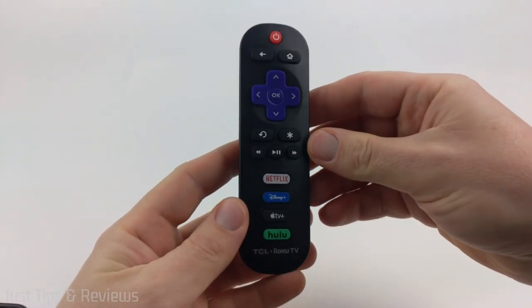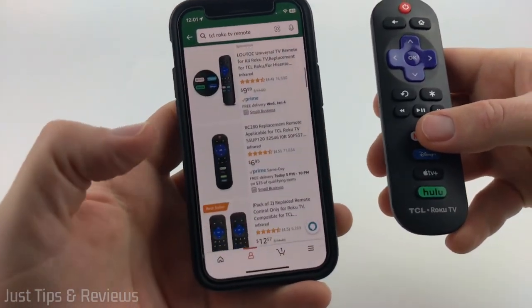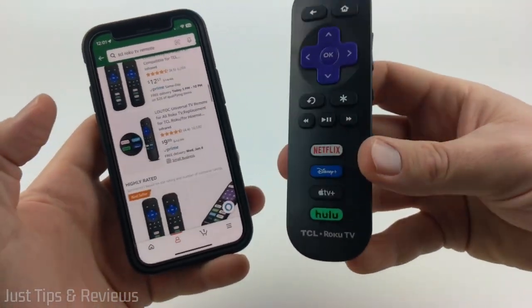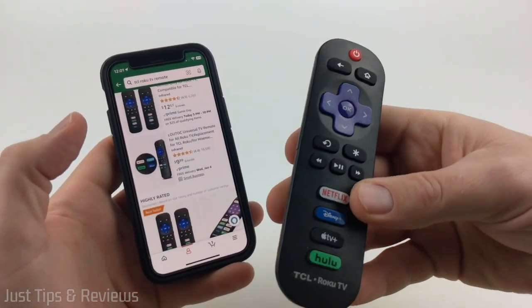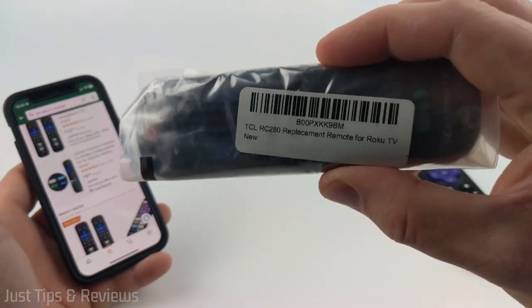Did your TCL Roku TV remote recently stop working and you're looking to get a replacement? But when you look on Amazon, all you see are third-party ones, nothing official from TCL. Well, in this tutorial, I'm going to show you how you can purchase an actual remote from TCL.